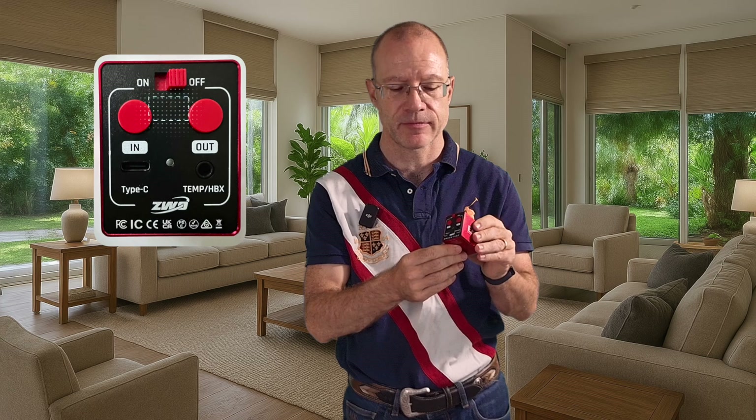Here we still have the connector for the temperature sensor or remote control. Here we still have a Type-C USB port so you could install it by cable. But up on top, that's new — we have an off-on switch. And when I switch it on, for a second you will see the green light. When I press the button, it turns.